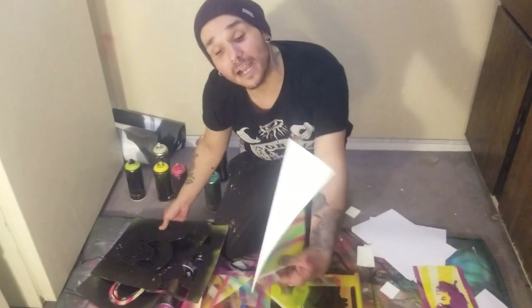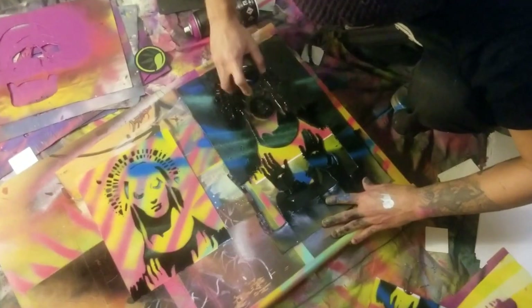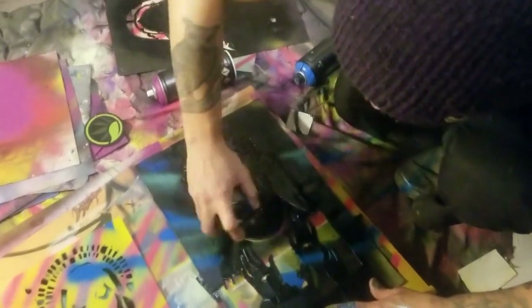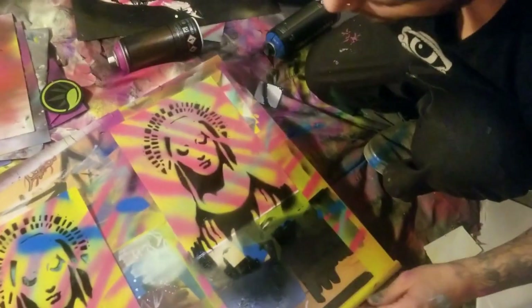The paper dried, so the background is all good. I'm going to go ahead and take the Duct Tape Saint and show you how this kind of turns into a really dope slap.